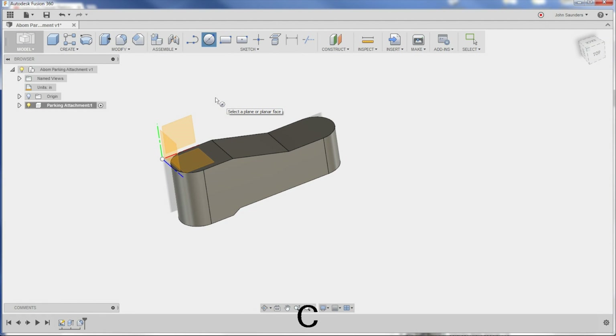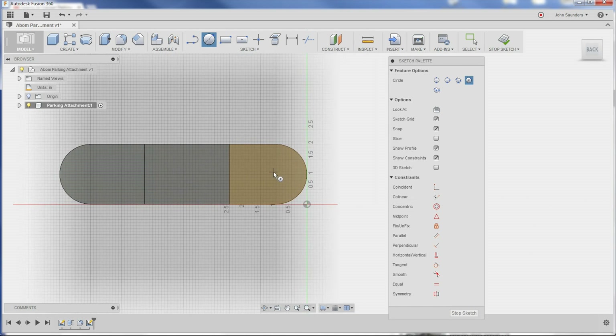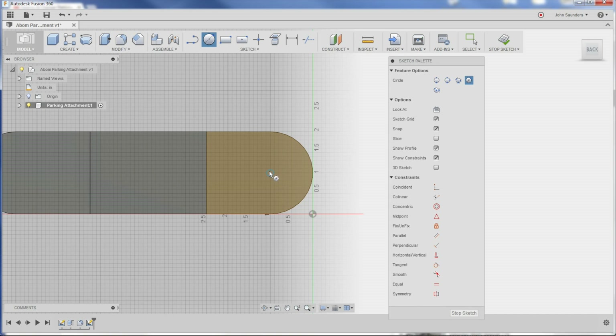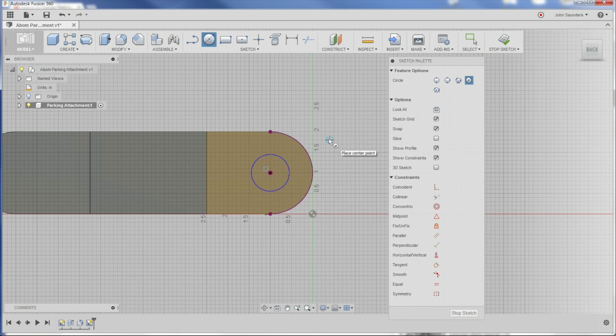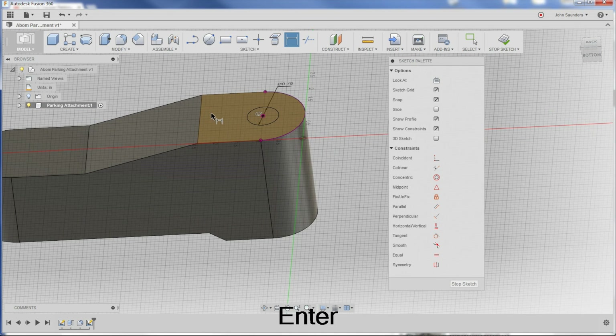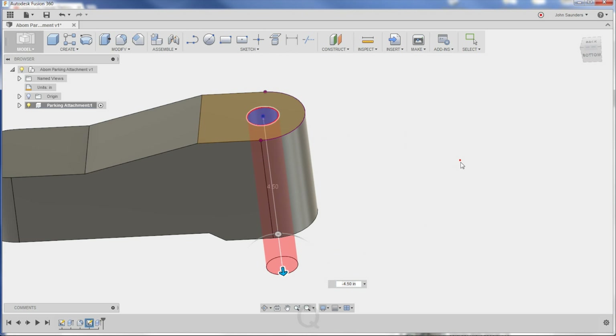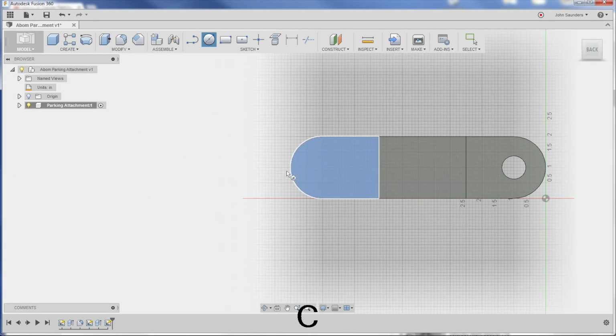Hit C for circle and it says where do you want to sketch this circle — select a plane. I want to put a circle right up here, so I'm going to click this plane. When I hover around, it snaps to a circle right there — perfect. That means that circle is concentric with the outside of our part, which is awesome. I like to just place the circle, then come back, hit the D key and dimension it. We'll say that's a 0.75 inch circle. Q for press/pull, click and drag through — boom! I'll do the same thing over here.